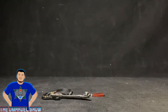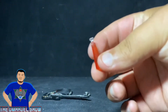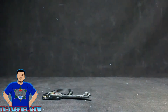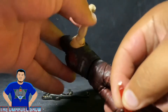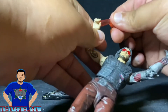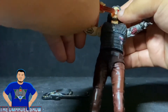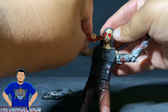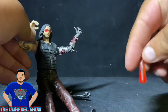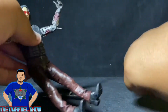Here are the accessories. Starting with the smaller items — this I believe is like his vodka flask, where he keeps his drink. You can put it in his hand and he takes a sip. Pretty cool.